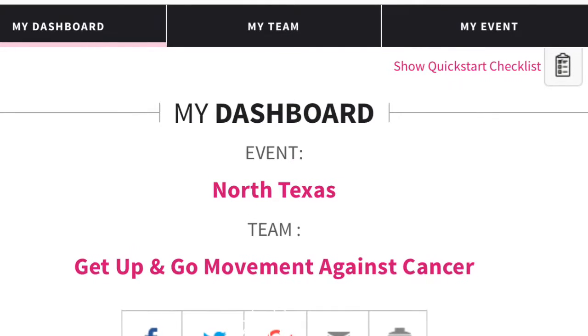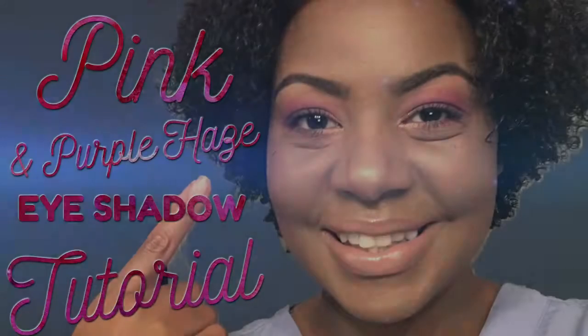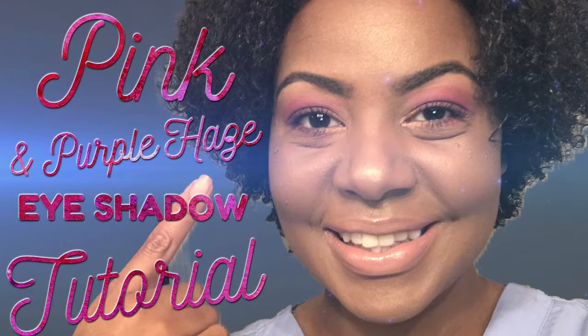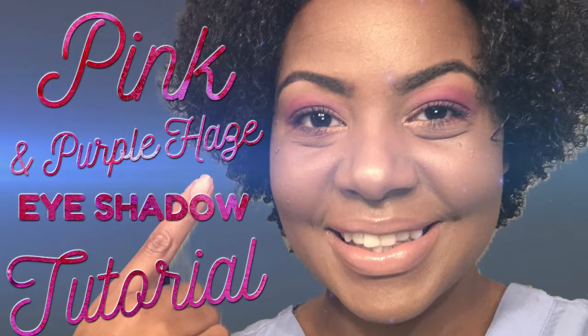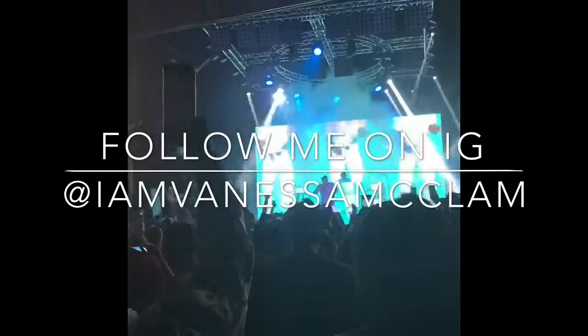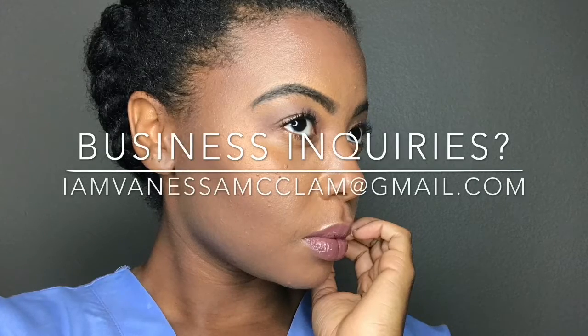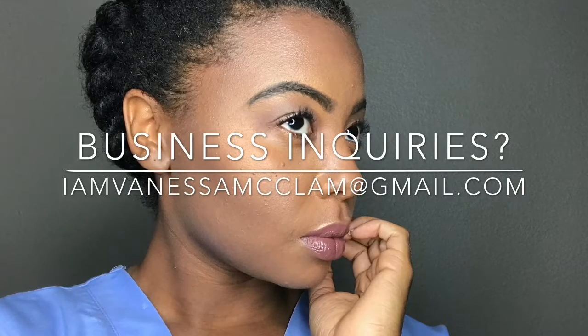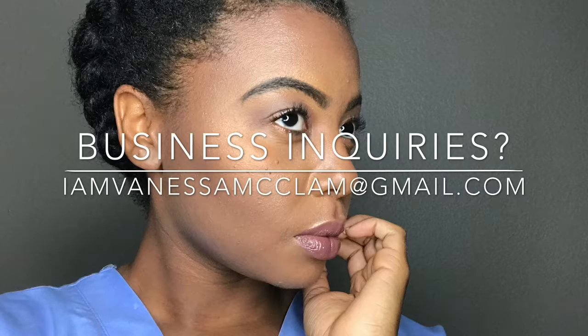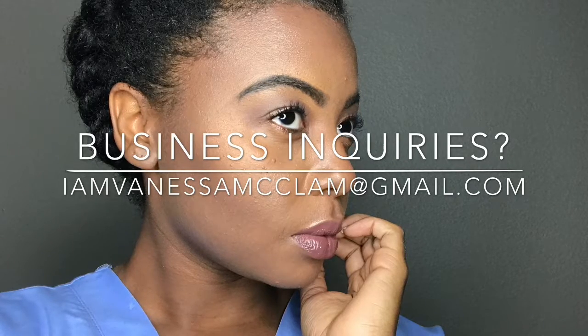No amount is too small to help in the fight against cancer — thank you guys so much for tuning in. Like and comment below. If you're new to my channel and you like what you see, hit the subscribe button. Follow me on Instagram at IAmVanessaMcClam — all one word, no spaces — to get a glimpse of my life outside of YouTube and for more hair and beauty ideas. For business inquiries, email me at iamvanessaclam@gmail.com. I'm always looking for new products to review and small businesses to expose. Have an awesome day!